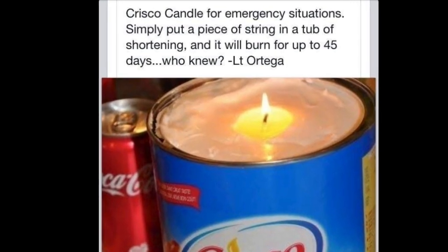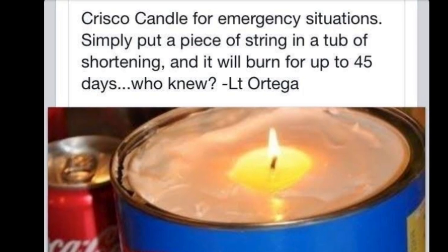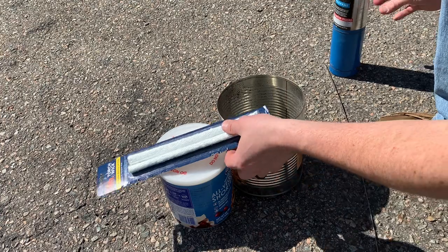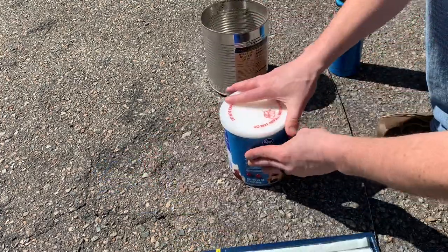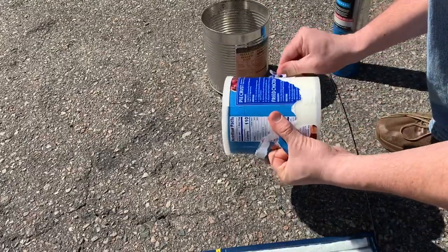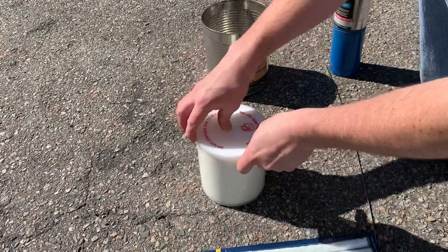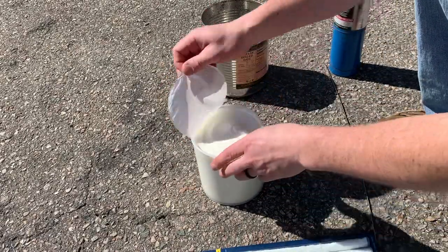I don't know who Lieutenant Ortega is — probably a made-up name to make it sound more official — but let's see. I'm using the store brand in the regular size you would get at a grocery store. If you bought the Crisco brand it would be the same size at the regular grocery store. You could get a larger tub at Costco or Sam's Club.